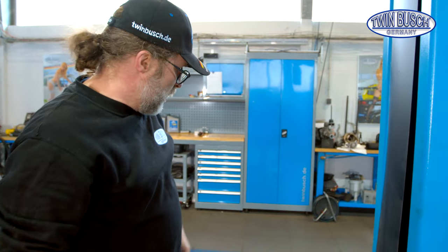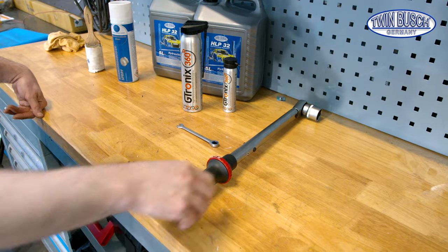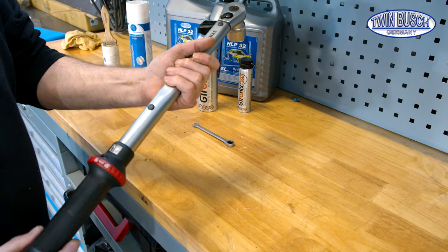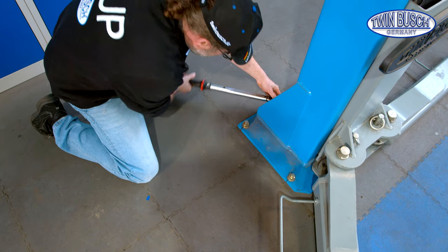Check the lifting pads. If they are worn out, put in new ones — order them from us. And very important: tighten the heavy duty anchor bolts regularly. A simple control set to 120 Nm should actually be done monthly.